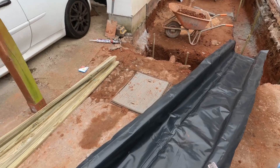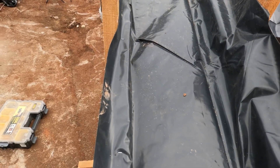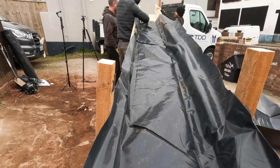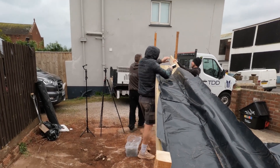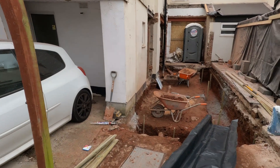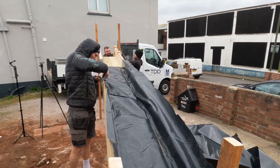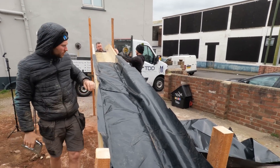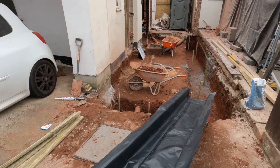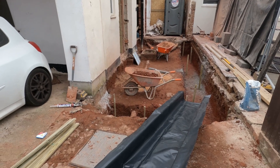It goes down to the end in the corner. The timber's here, overlapped. We wrap the DPM around it because we've got to use DPM for the pad anyway, so a couple of strips stapled to the side. All it does then is a nice wet mix and it'll fly down. That's taken us 26 minutes.